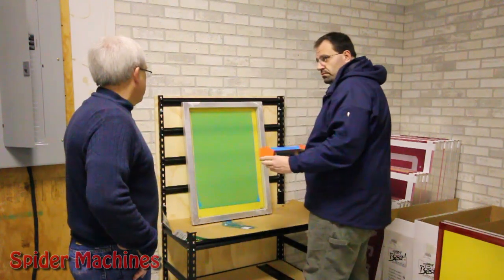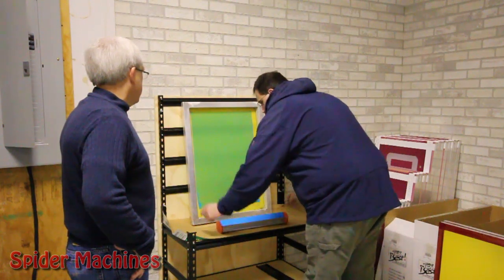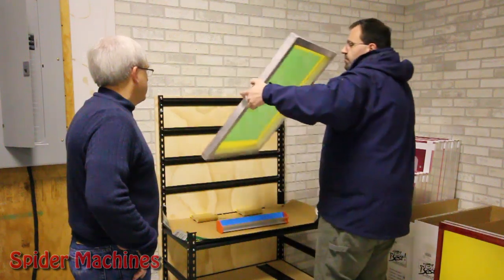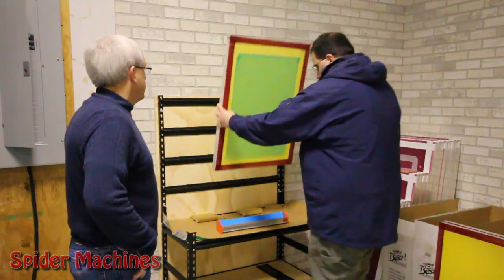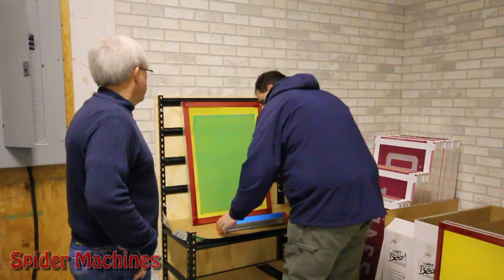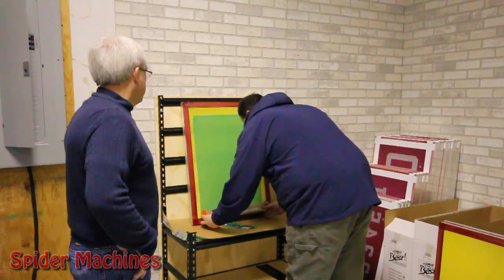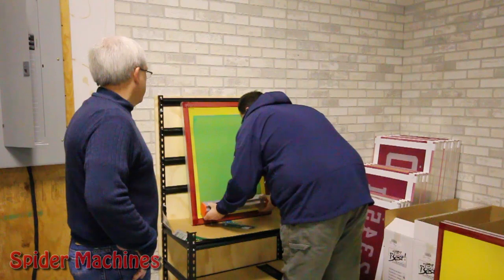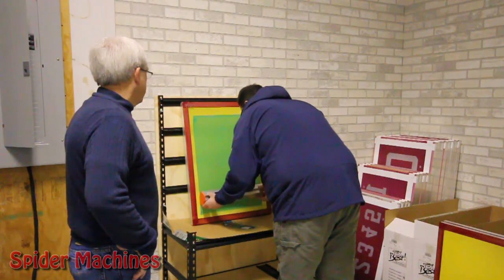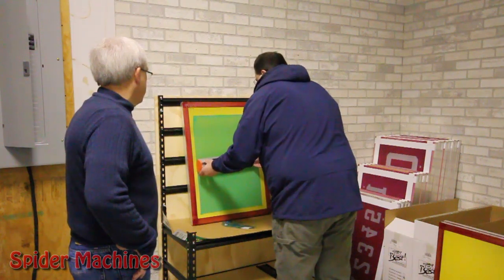Now we're going to flip that screen. You've coated it in one direction on the inside, on the ink side, and now we're going to flip it, place it back up against the squeegees or the 2x6, place it back up against the top of the rack, and with two hands we're going to coat in the opposite direction. What has happened is the fluid has had a chance to transfer through the mesh, saturate the mesh — hopefully we don't have any air bubbles — and now we're going to coat in the opposite direction, pushing it through the other way.